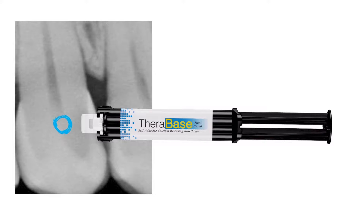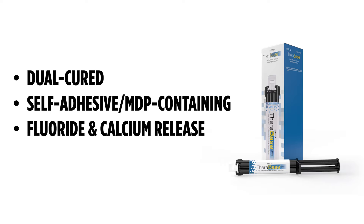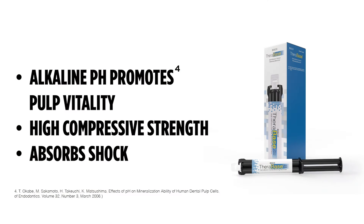The next layer I'm going to use is called TheraBase. TheraBase is a dual-cure, self-adhesive material. The reason we want dual cure is in case it's super deep and you can't get the light all the way to it — it will keep curing on its own. It's self-adhesive because it has MDP in it, which chemically bonds to the tooth. It's going to release fluoride and calcium. The calcium release helps create the alkaline environment we need, which promotes pulp vitality. It has high compressive strain to absorb shock during biting, and high flexural strain so it won't fracture.